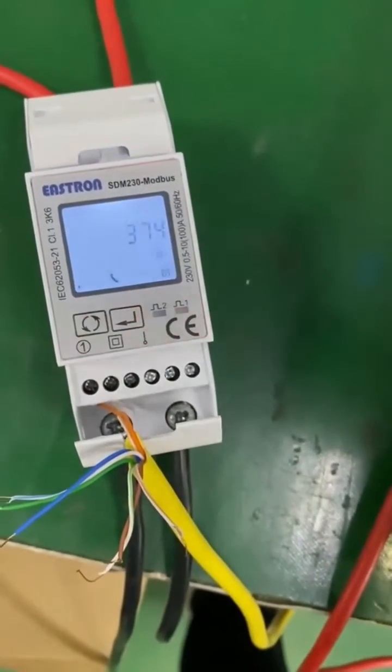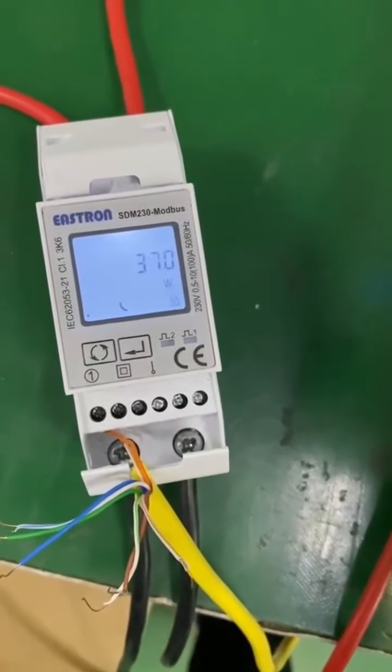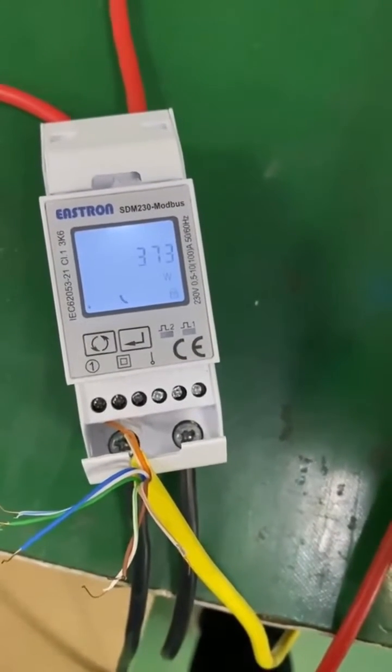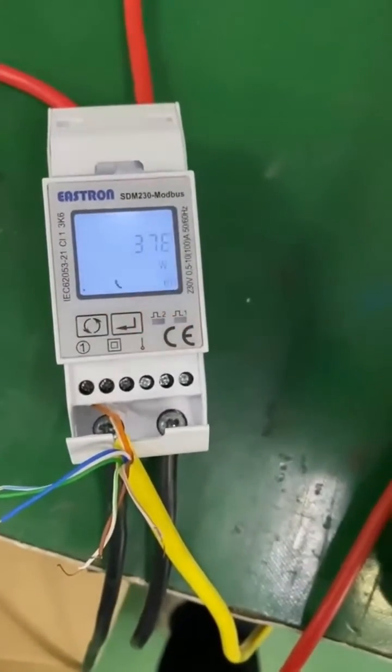For convenience, we suggest you buy the energy meter from Doier directly, because the default settings will be okay when you connect it to the Doier hybrid inverter.